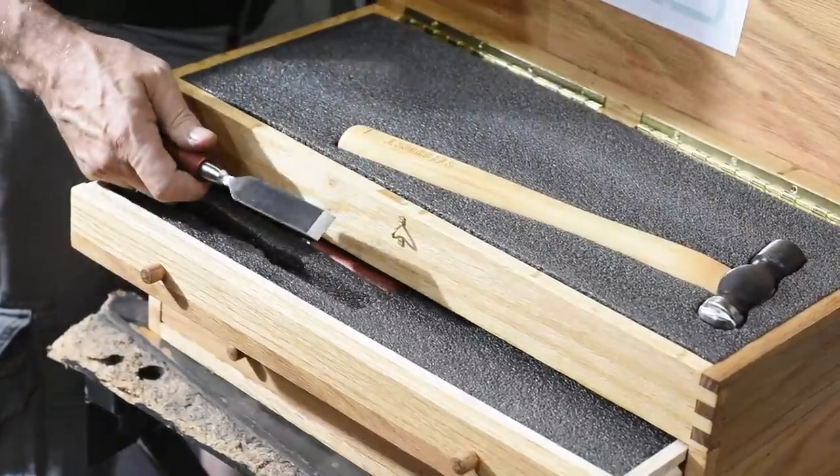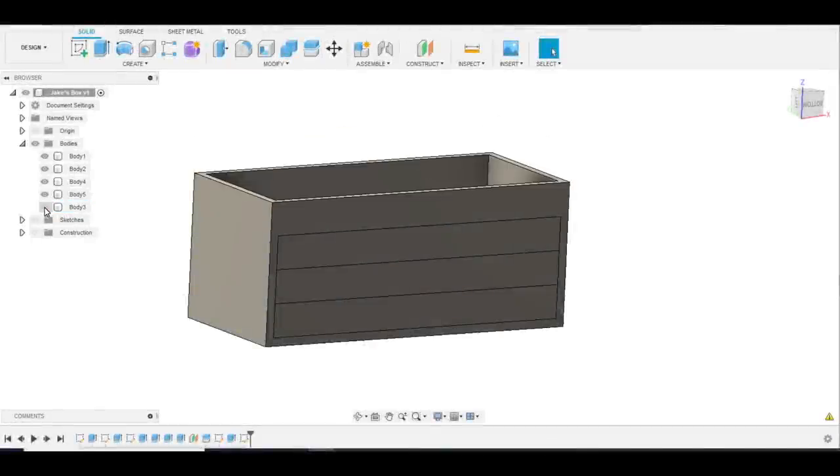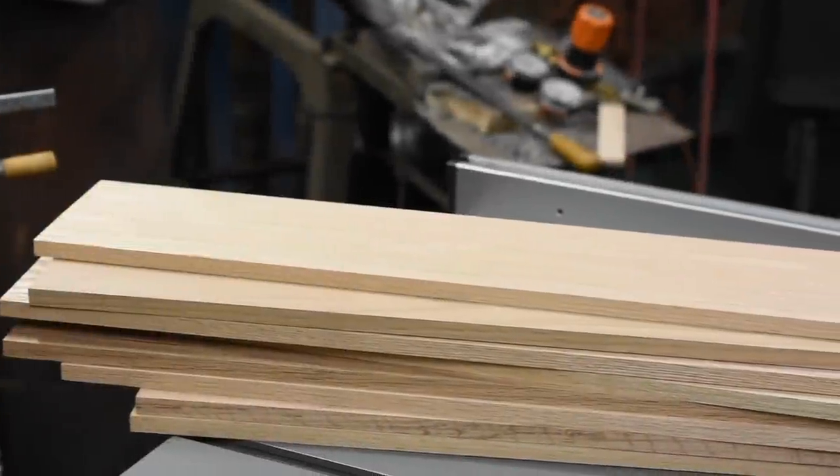It'll contain three drawers plus a little bin-type thing at the top with a lid. Because of the length of this particular project I'll probably break it into a couple of different videos. All right, let's get started.